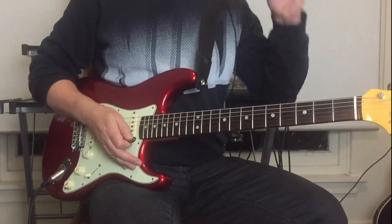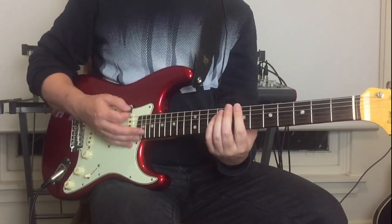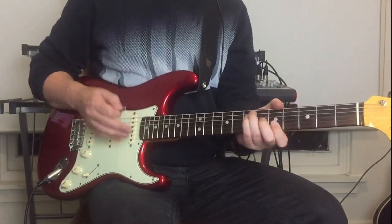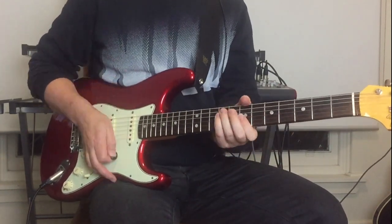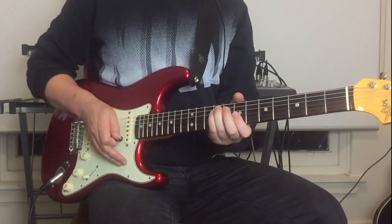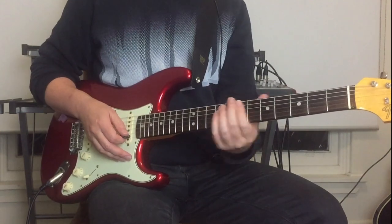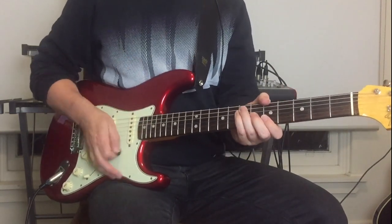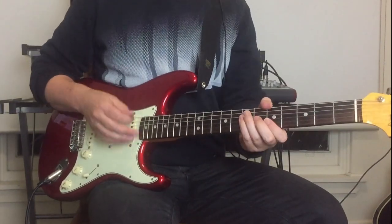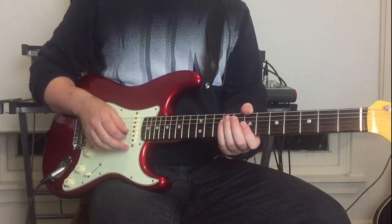There are two guitars going on here. The first guitar does the chord part as before, and the second guitar is sliding between the chords — doing a little slide down from one chord to the next and then hitting those bottom two strings afterwards. It's quite simple.